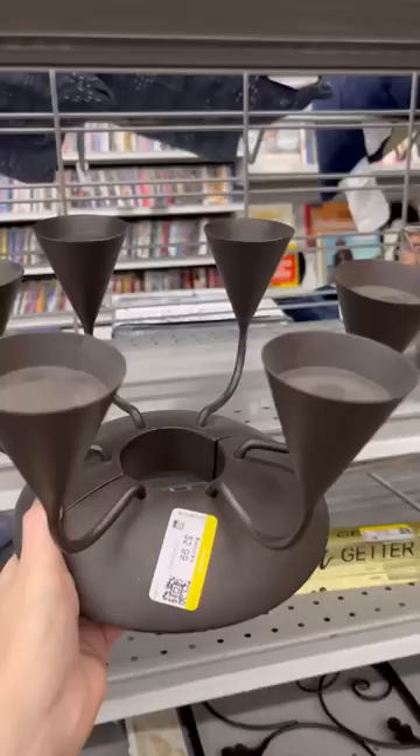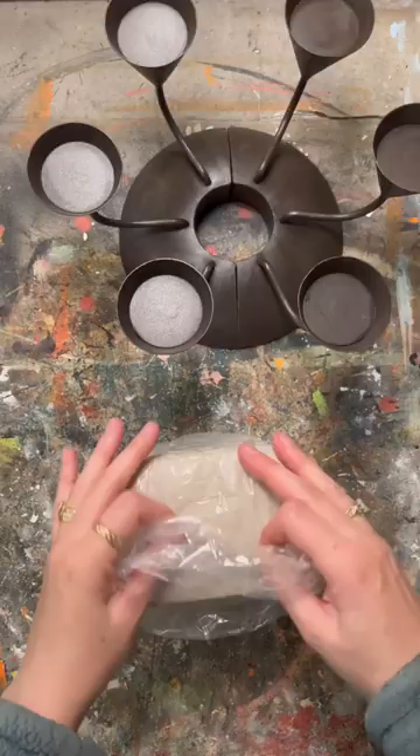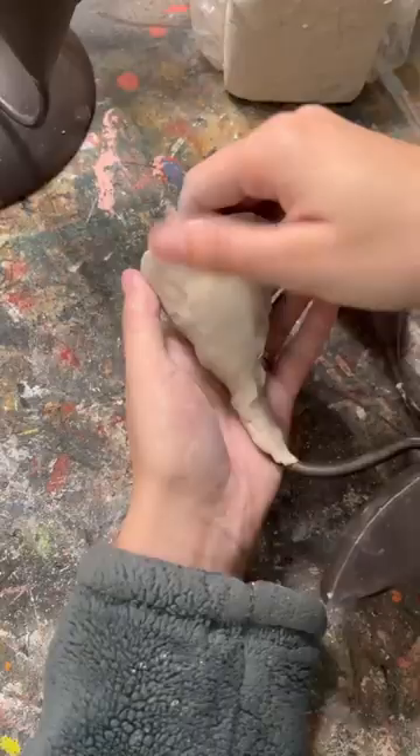Here's how I upcycled this thrifted candle holder with air dry clay. This was my first time using this particular brand of clay and I absolutely loved it.